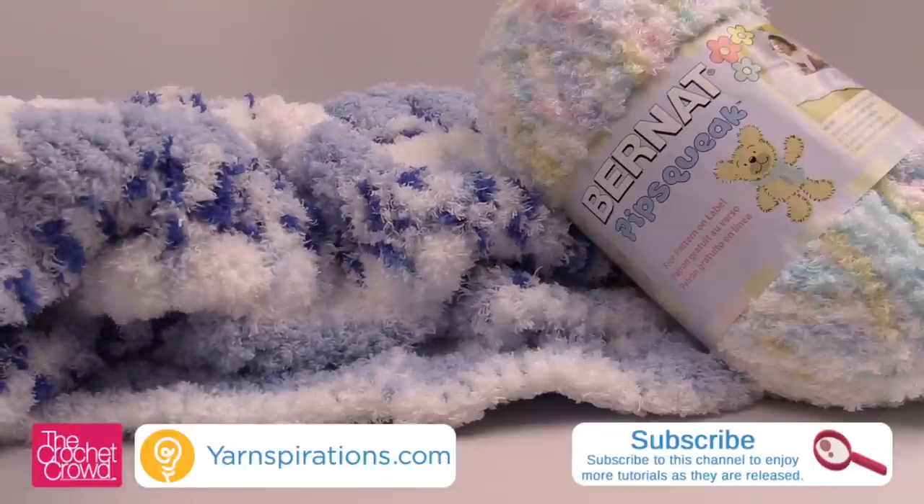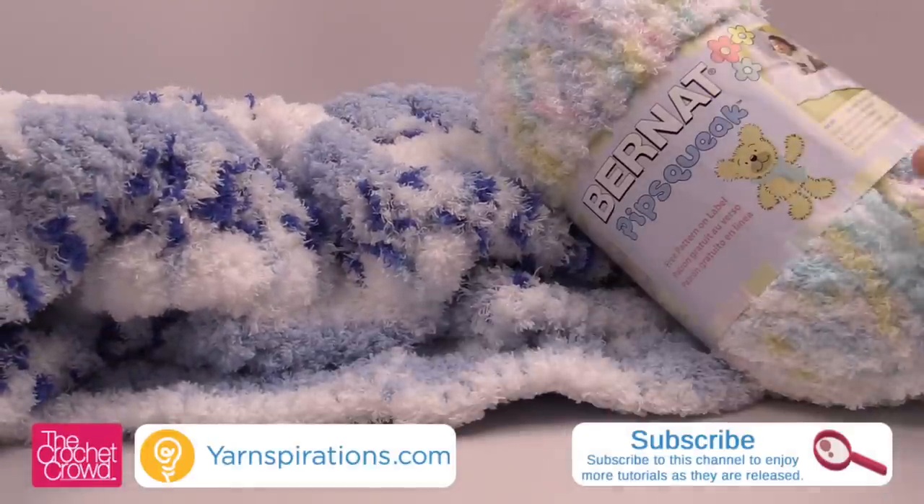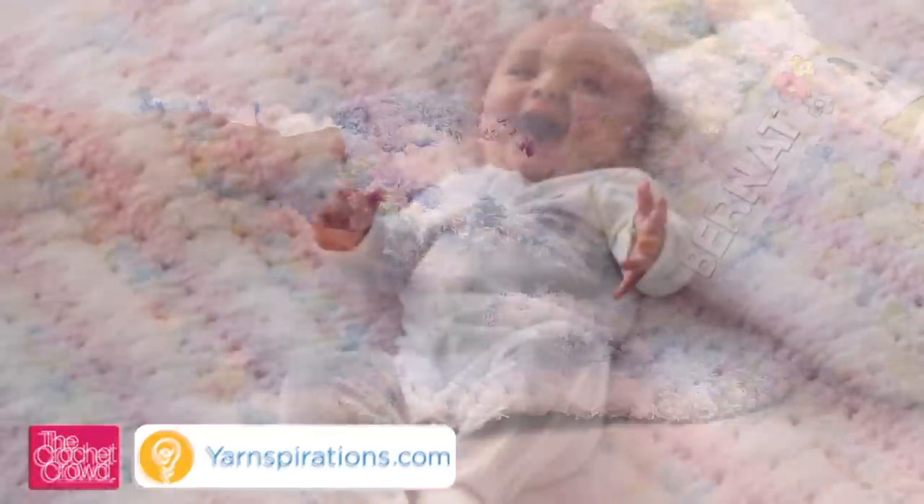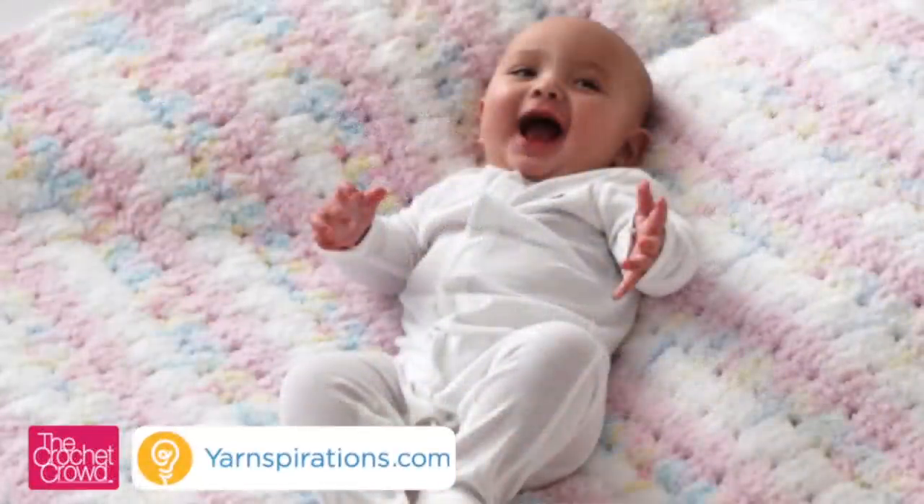It is extremely soft. Use three balls of this nice big ball of Bernat Pipsqueak. You can use different colors. I decided to go with a solid blue, a variegated blue and then a white to accent it.